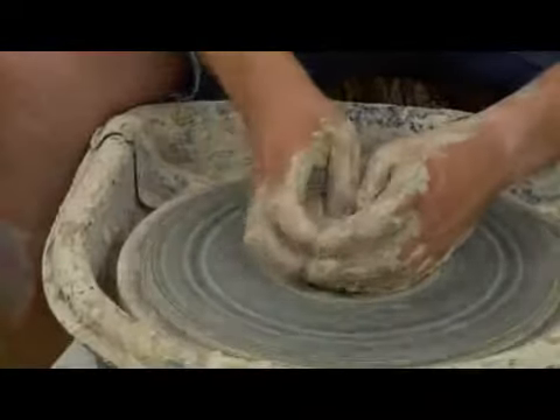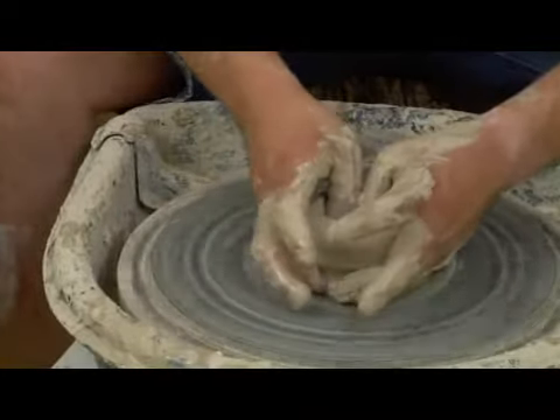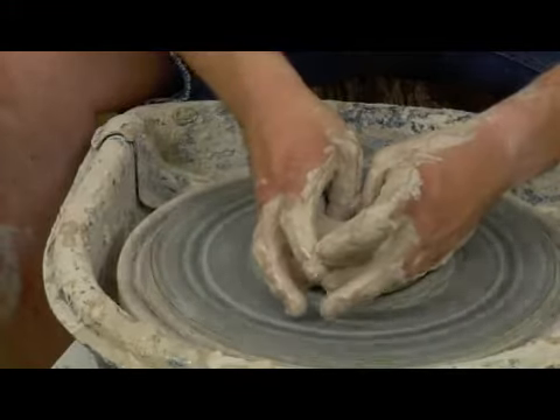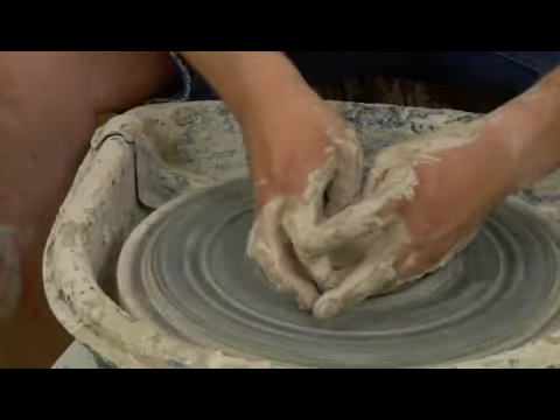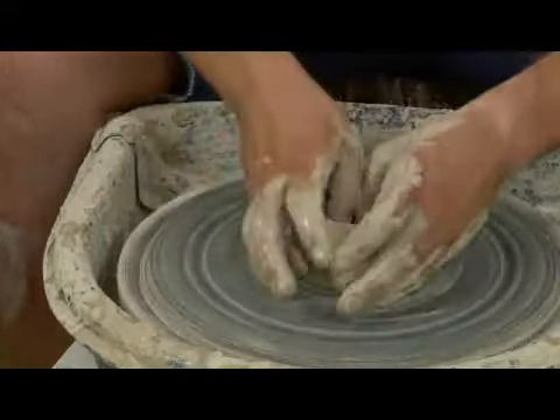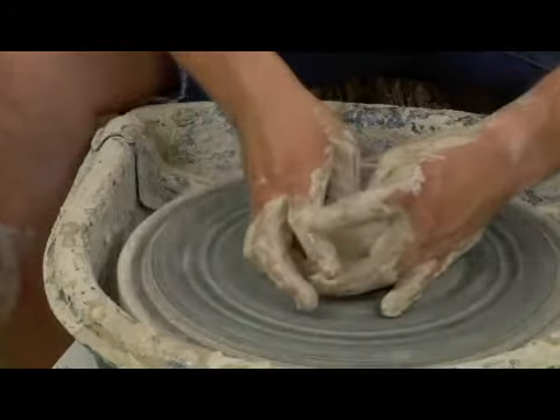And you're using your pinkies to talk to your thumbs, letting it know when to stop. So about there, I can tell. What I'm doing here is I plunge down to the bottom and I'm taking my two thumbs and using them against each other to create the side wall.